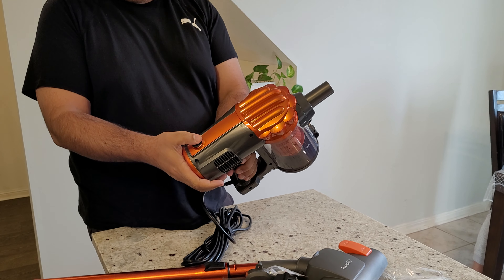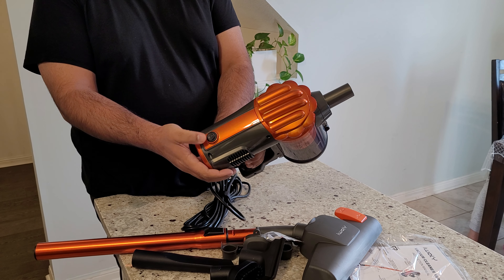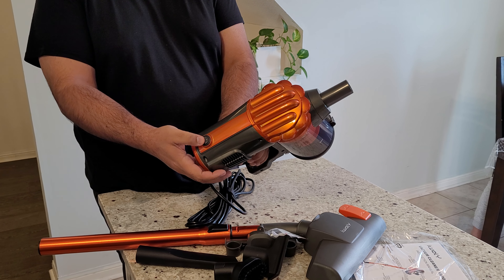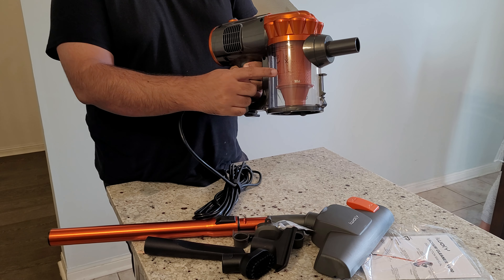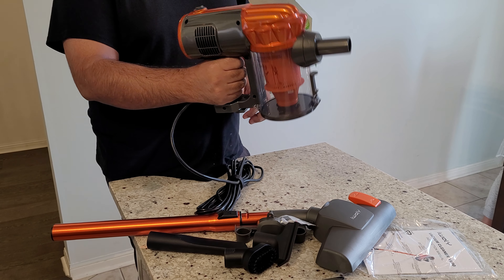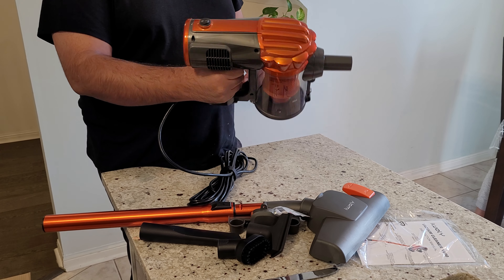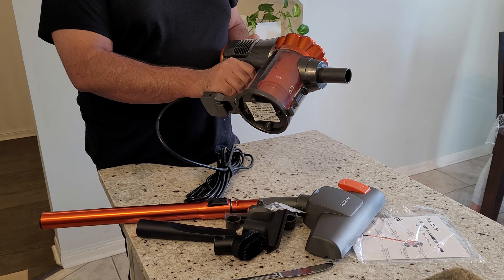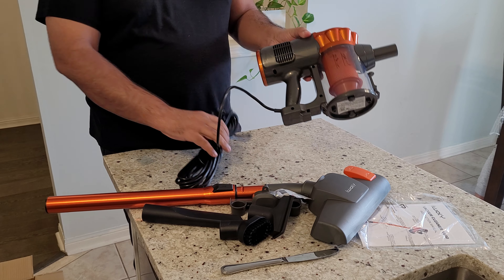It has a button on the top with one and zero on it — one turns it on, zero turns it off. It has a filter inside and it's not very heavy, it's pretty lightweight so you can use it with one hand. I would say the weight is close to about two and a half pounds, probably less than three pounds — between two and three pounds.